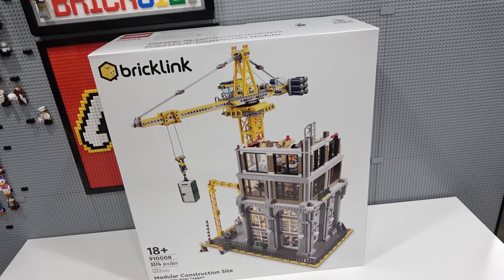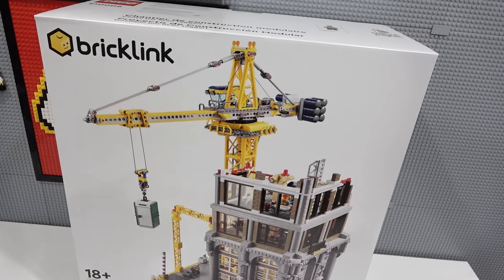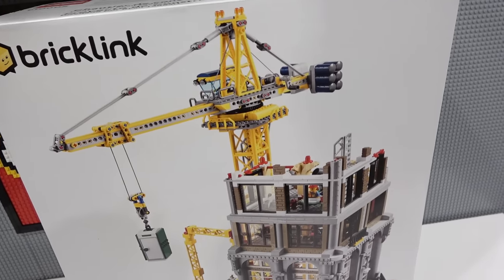Hey everybody, welcome back. It's Jordan here. Today is a very exciting day because I'm going to be building the Lego BrickLink Designer Program modular construction site.